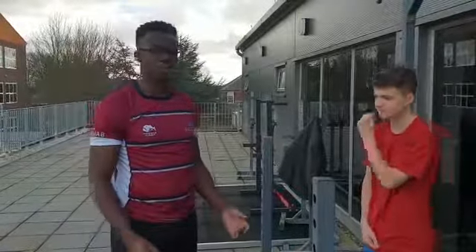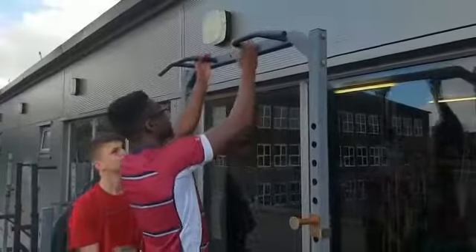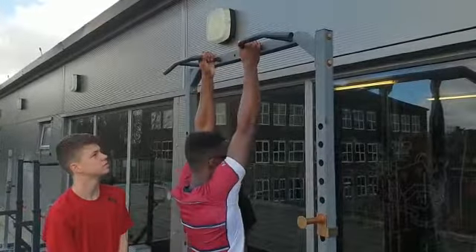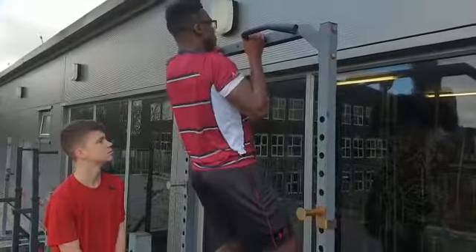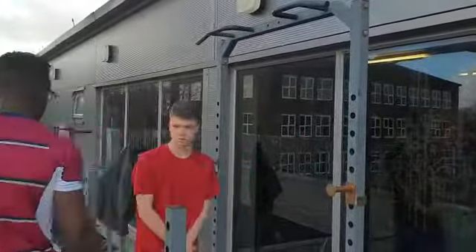We're just going to do pull-ups now to test your muscular endurance upper body. Technique I want you to do: just get your hands here. And whenever you do a rep, try and get your head over the bar. Nice, one rep. Just see how many you can do.